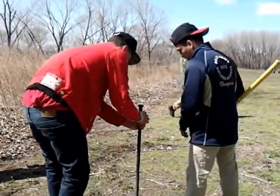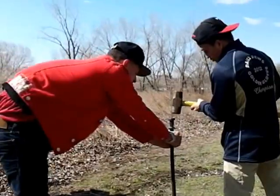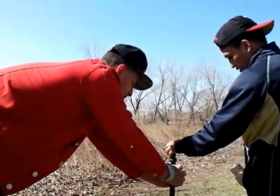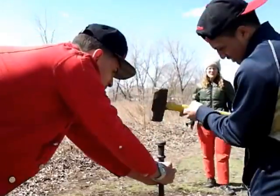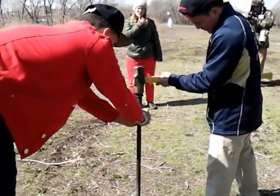Okay, that works. Bring it towards you just a tiny little bit this way. Yeah, that looks good. The straighter we drill this hole, the straighter the pole will be going in the ground.